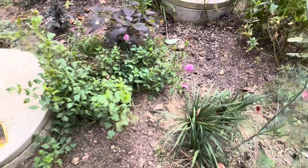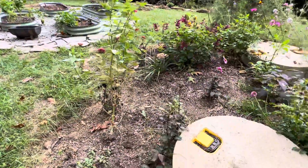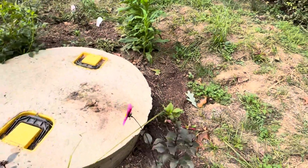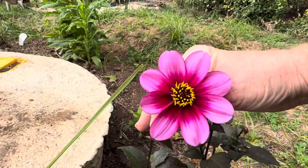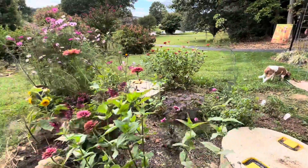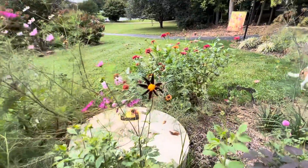And then over here — I don't know what these are but I'm loving the leaf color, the darker leaf. And then one more which is so seasonal, perfect for autumn — look at that.